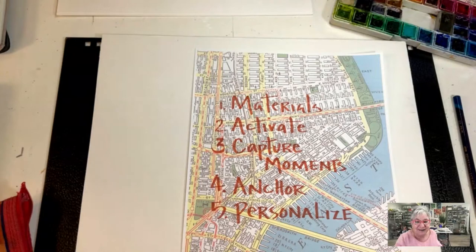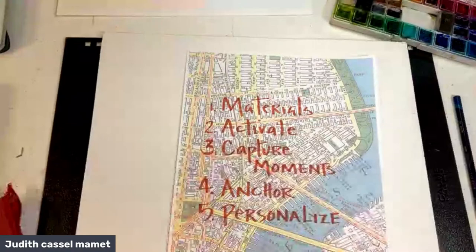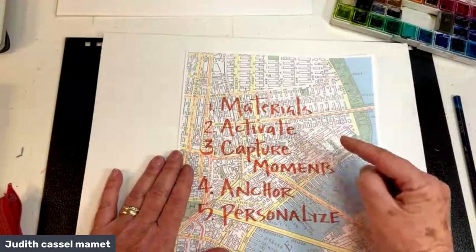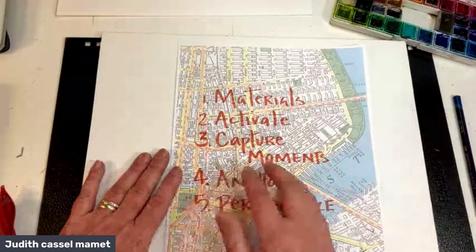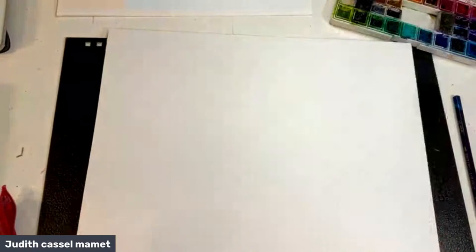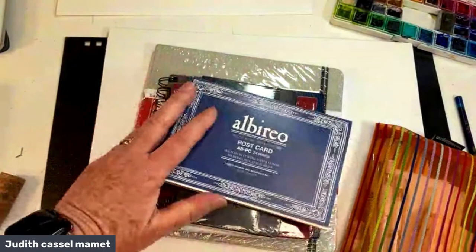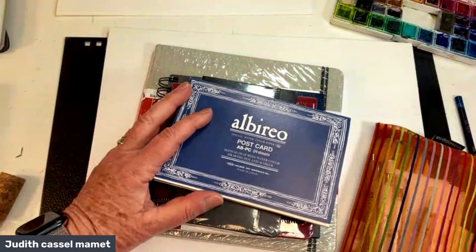The first thing with travel journaling is to figure out the materials to bring. I'm going to talk about materials, how to activate your pages, how to capture your moments, how to anchor your time and memories, and how to personalize — it's kind of a five-step approach. Let's start with materials. I really believe that keeping it simple is the best way to go, and the fewer choices you have while traveling, the more relaxing it is mentally.